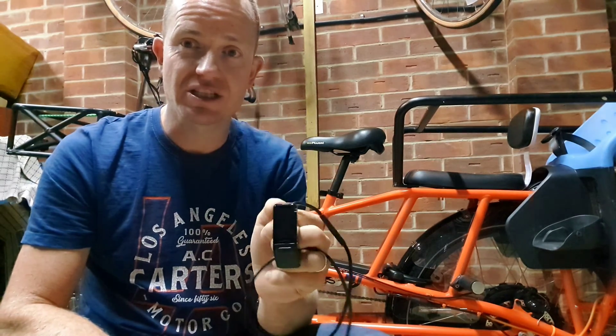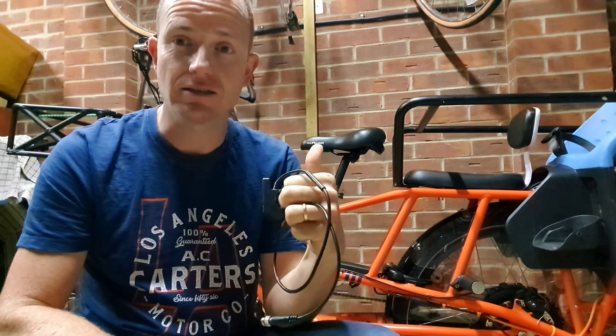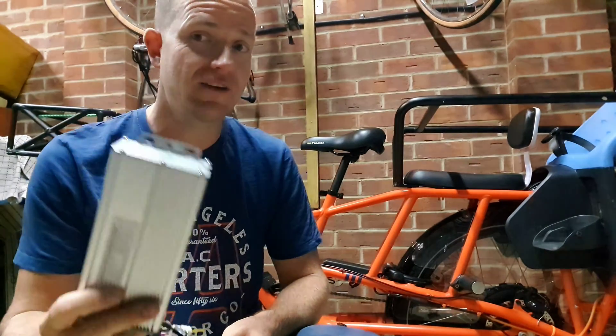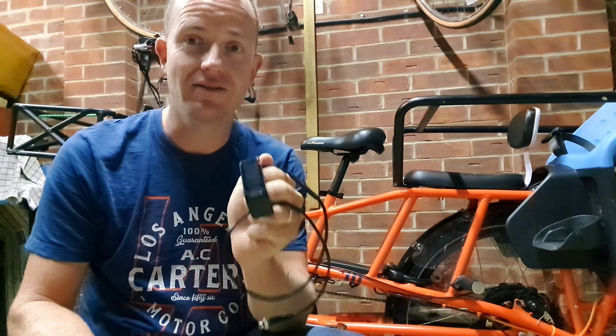I've noticed a substantial change in the way my Radwagon handles by simply installing the Egg Rider. When I installed the 35 amp controller, the acceleration and the torque up hills that it produced was even greater than that of the Egg Rider. And that's the basic difference between the two of them.